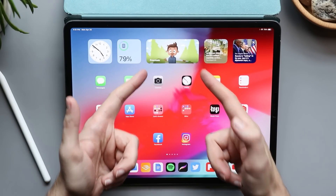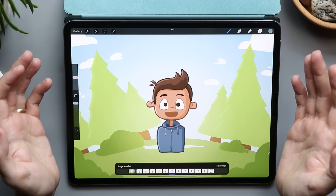Check out the home screen — there's a Procreate widget, and tapping on it takes you back to the drawing you were last working on.